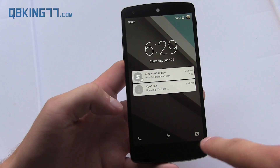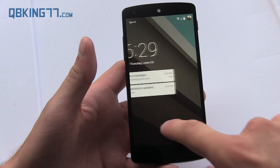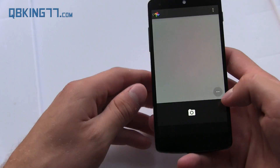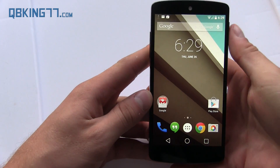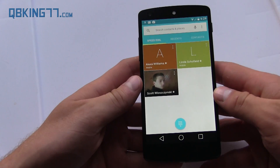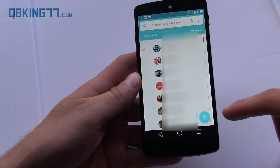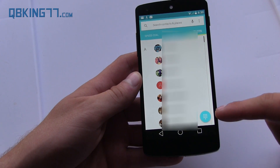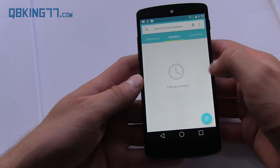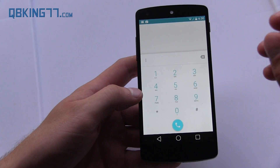You'll also notice there is a camera icon and a phone icon on the lock screen. If you swipe to the right, it opens up the camera application — the new Google camera application. There's also a dialer shortcut, which you can swipe to the left to get to. Speaking of the dialer, it is completely revamped. You have speed dial and your favorites, you can swipe over to recent calls, and swipe over to contacts. The dialer icon is always available on any of these screens. If you press on the dialer, you can check out this new revamped dialer — very clean, very minimal. I like it a lot.